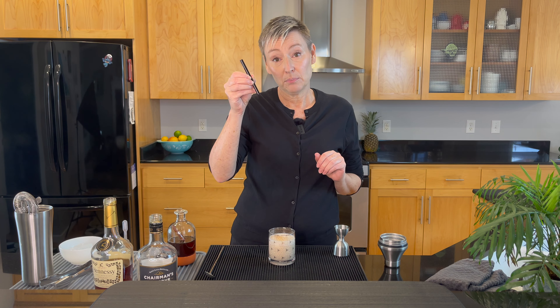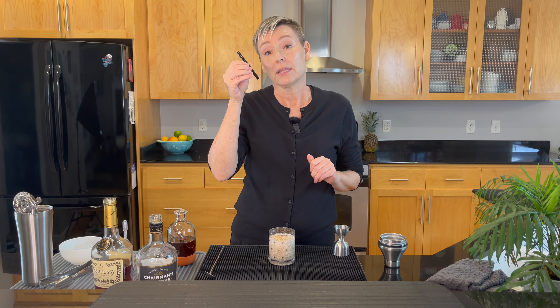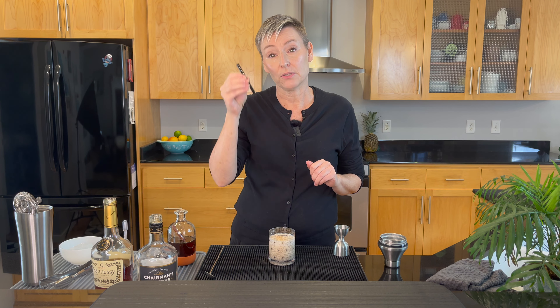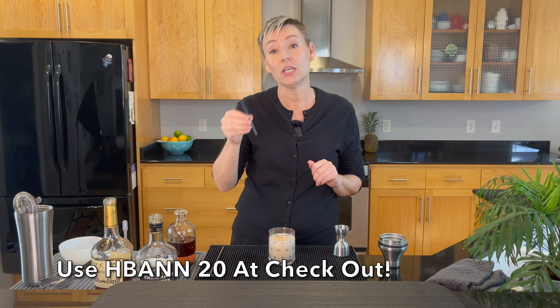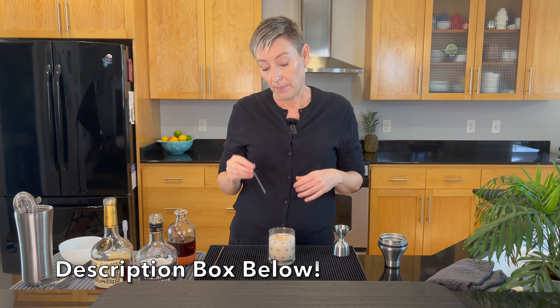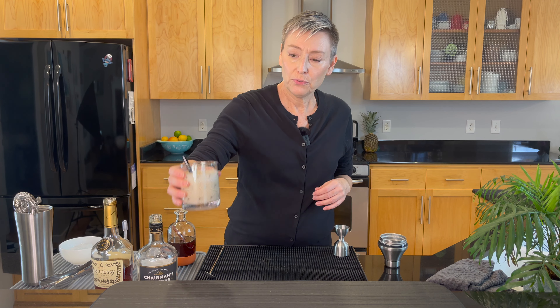Don't forget that I have a Surfside Sips code and you could use this code this holiday season for 20% off at Surfside Sips. The code is HBANN20 and I have that always in my video description. And that is a beautiful milk punch.